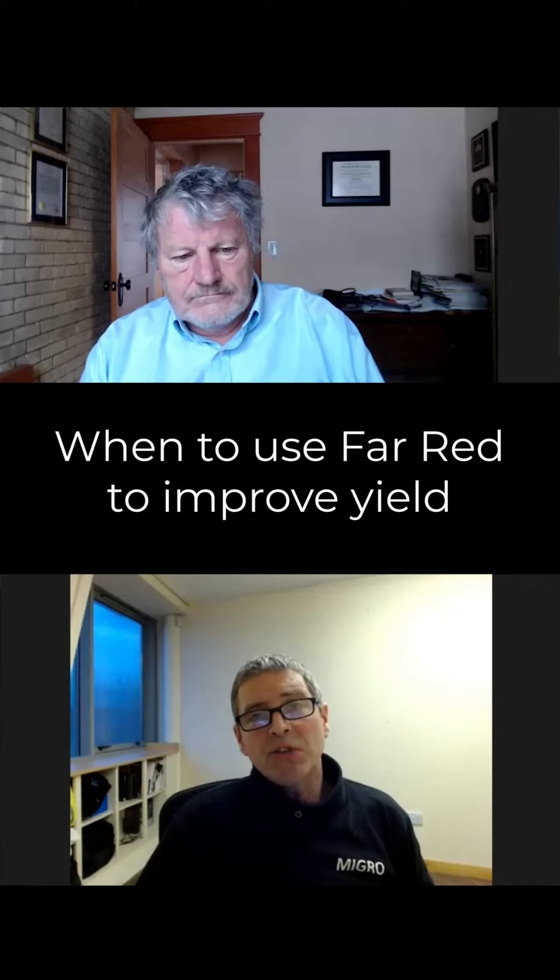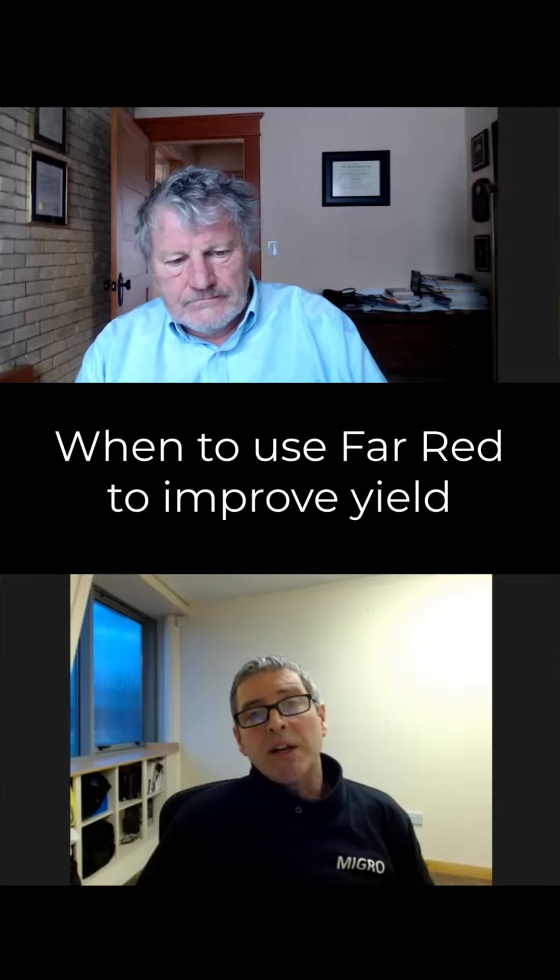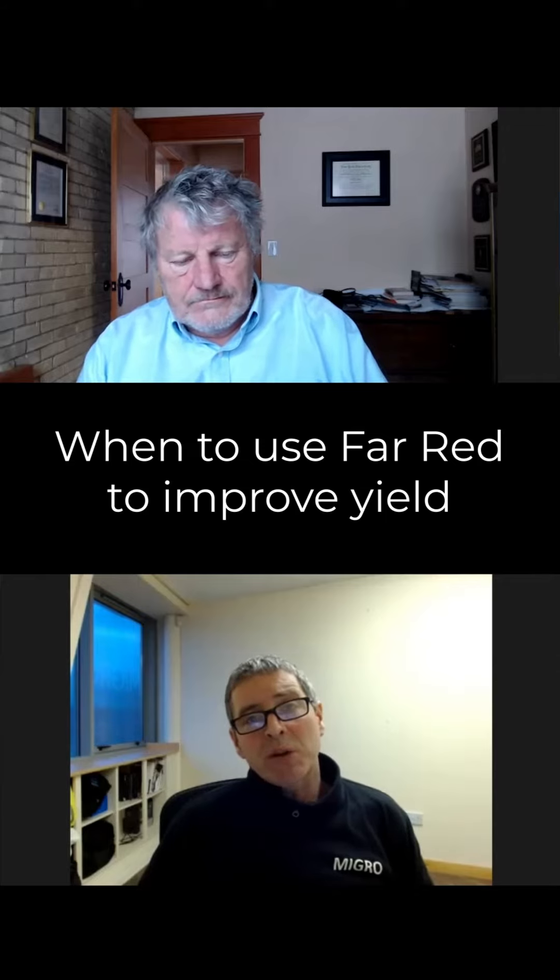Is there a rough guide — could you say — for the suitable proportion of far red in a grow light, in particular for growing cannabis?